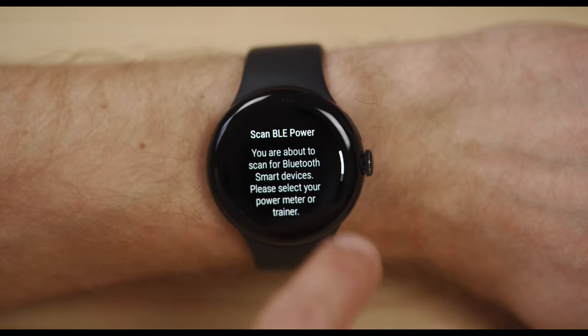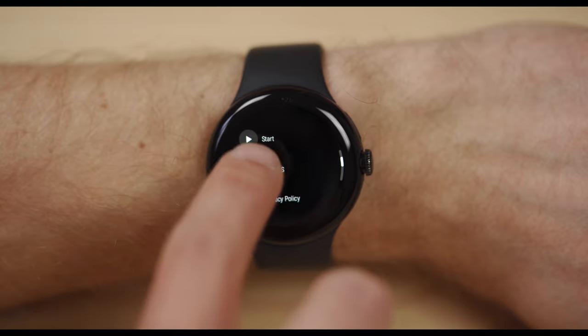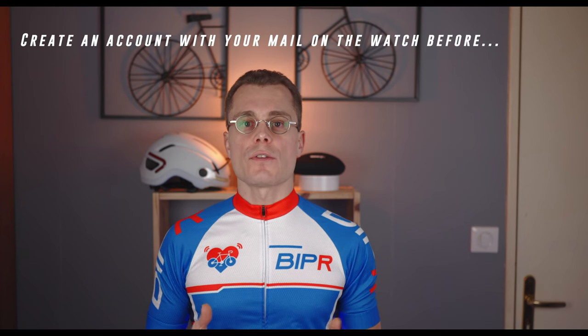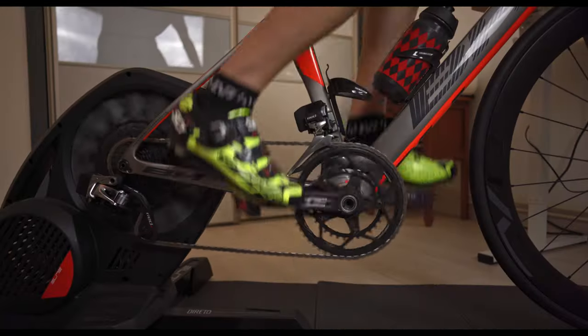In the settings, select your bike trainer from the list and check that the address has been saved correctly. If it is not the case, start the pairing process again — yes, sometimes it fails on the first trial.